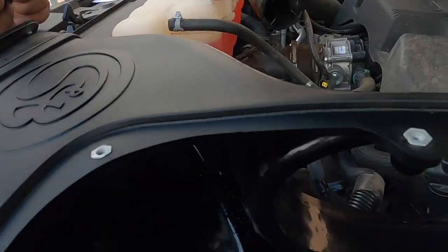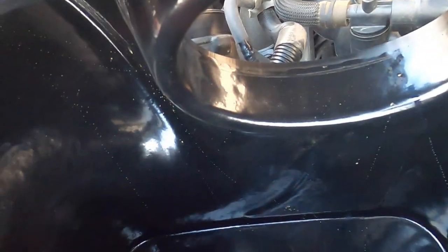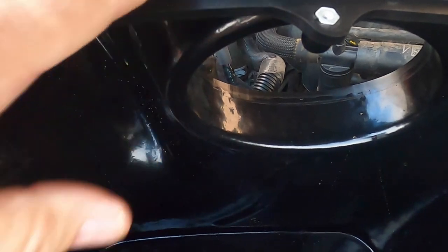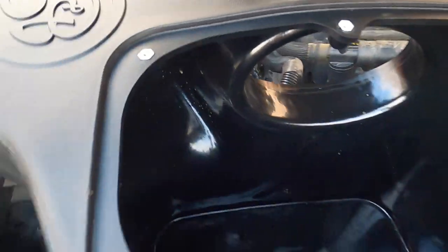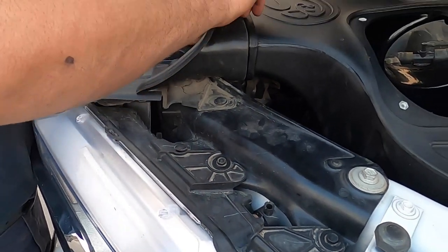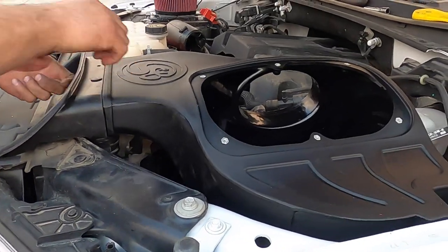Looks like they coat the inside of this box with something — it looks slick. Does that make the air travel faster? It's all dark black and glossy because it's brand new, but it looks cool. It's the Darth Vader edition — the Darth Vader air box.